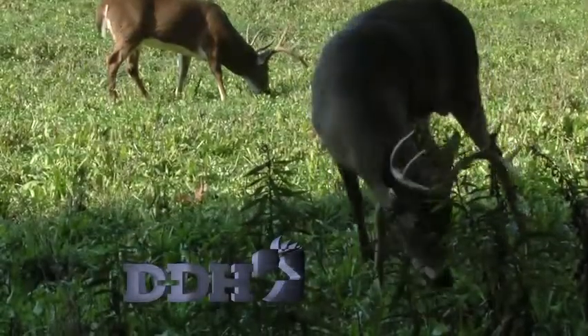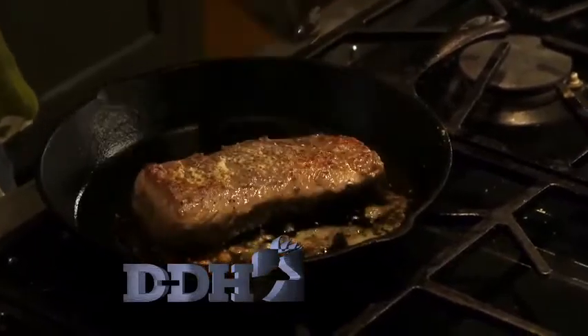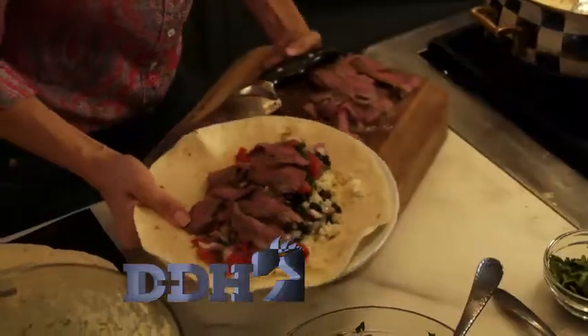This week on Deer and Deer Hunting, it's all about consumption. We'll help you bring your next harvest from the field to your table with strategies to impress even the most finicky of eaters.